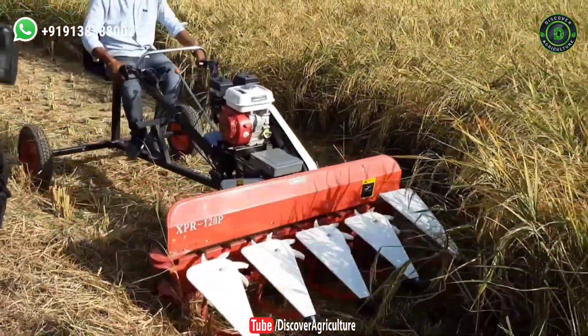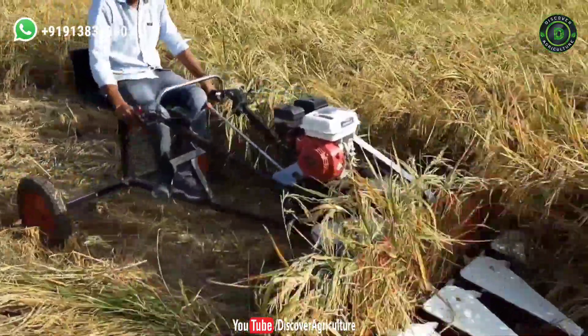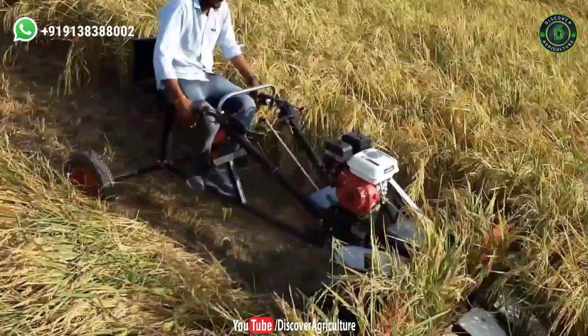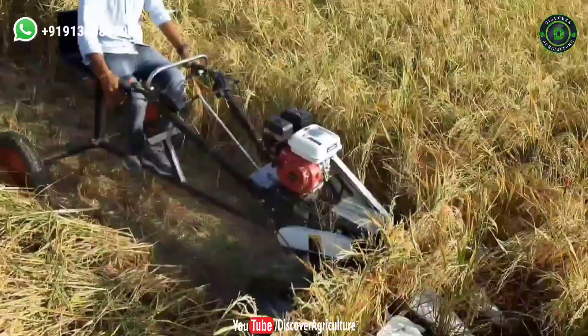The Agri-Cut Power Reaper is a high-performing farm equipment which comes with a seat attachment. It is powered by a powerful OEM engine. It is suitable for the harvesting of rice, wheat, barley, jwar, ragi, etc.